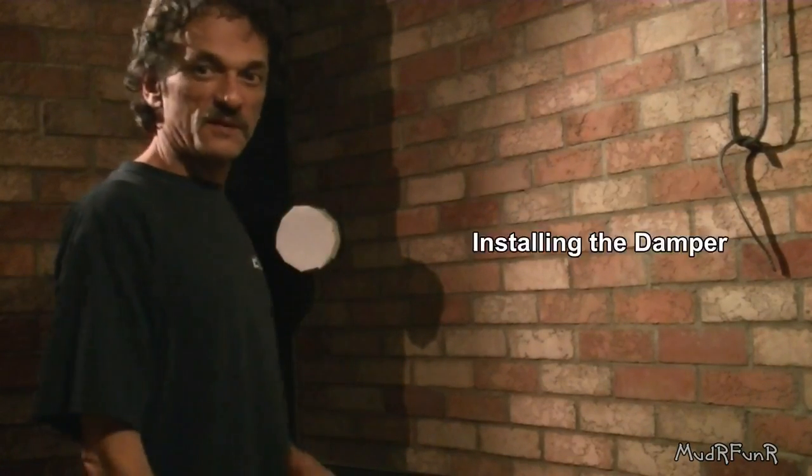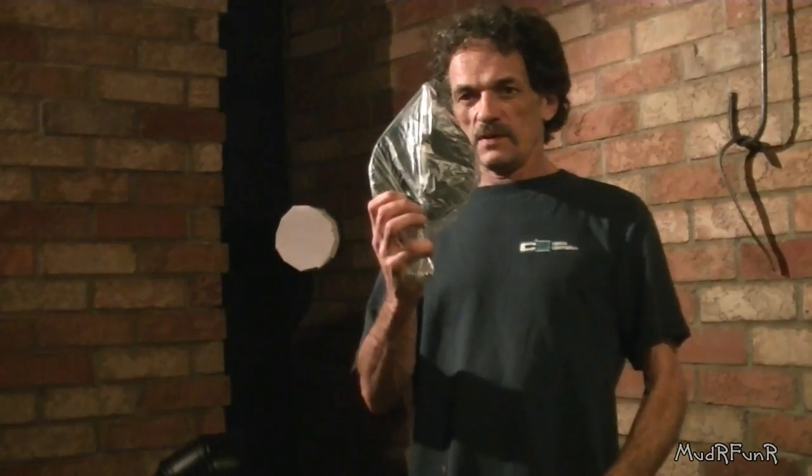Today I'm down by my wood stove. I'm going to install a damper into one of these pipes. I'll show you how I'm going to do that.